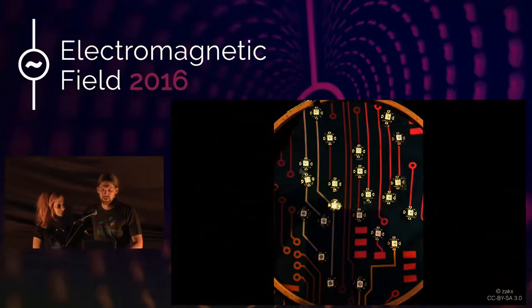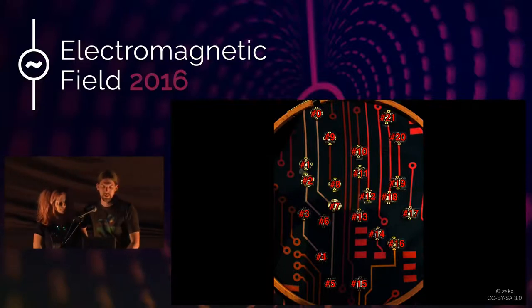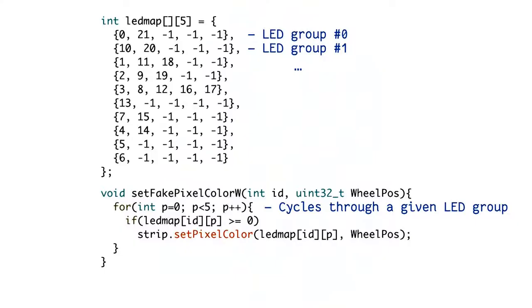Basically, if you have an arrangement for your LEDs you can address them from the library starting at the top with zero going in the direction they are connected. But what we need for this kind of project is something different. We have an array for the LEDs where we assume every LED group can have up to five LEDs and just enter the real IDs of the LEDs there. Then we have a function to assign a color to a given LED group, which cycles through those arrays and sets all the single LEDs to a certain color. Having that as a function is quite nice because after that you can use many standard animations already out there if you don't have an external trigger.